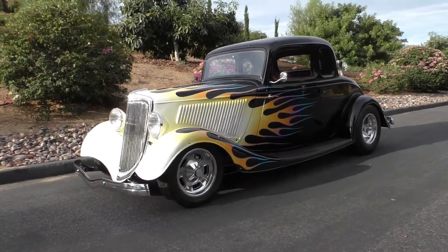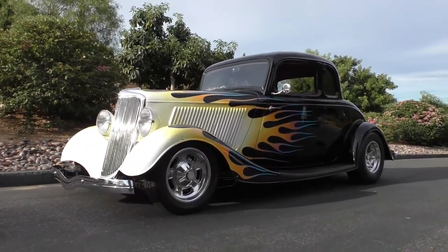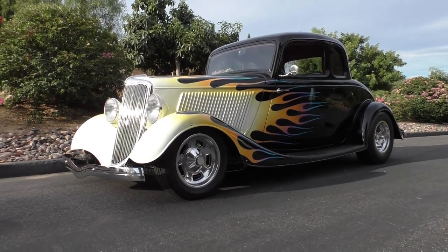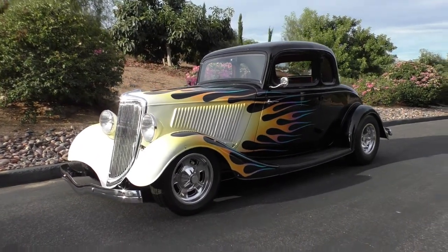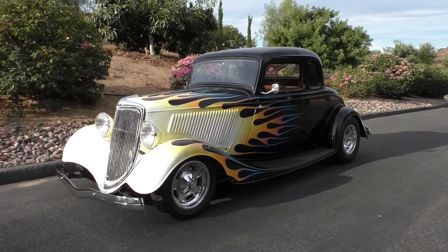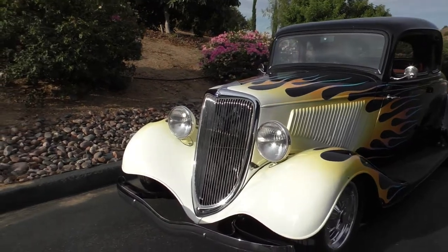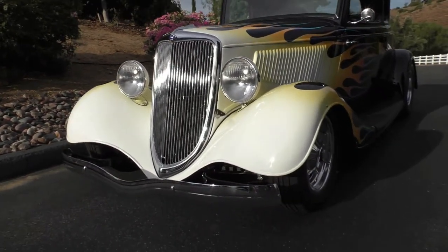Here we are in a beautiful Fallbrook, California morning looking at a really sweet traditional hot rod. Bad to the bone this one here. We're going to walk around and tell you what we know about it like we always do. Beautiful 1934 Ford five-window coupe. Nicely done — when I talk about traditional hot rod, we got a lot of surprises as we walk around here.